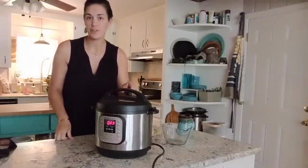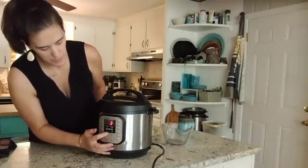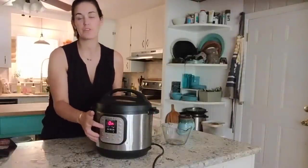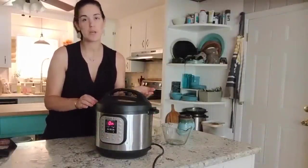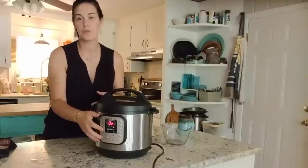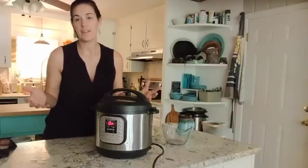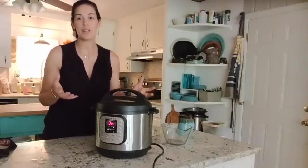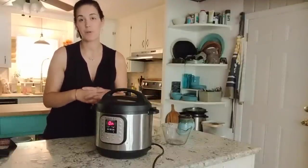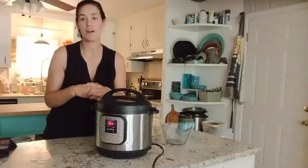Cover your Instant Pot, set the valve to sealing, then hit manual or pressure cook and set your time for five minutes. The pressure is going to build — until your pot reaches pressure it's going to say 'on', but as soon as your pin comes up your pot will switch to the countdown timer. You'll see it say five minutes and count down. After the cook time is complete, you want to go ahead and do a quick release of the pressure.